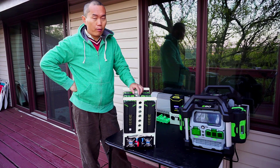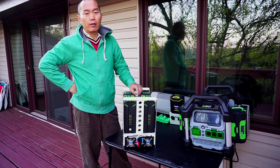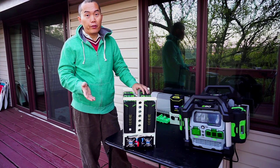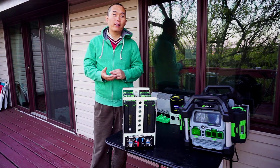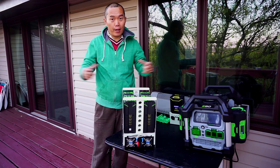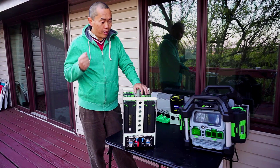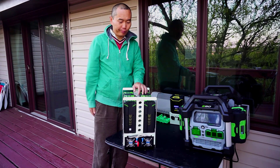The 2,500 watts is plenty for regular use — you can power a refrigerator, microwave, fan, lights, all of that with no problem. The only thing to avoid is an electric heater. Electric heaters are real energy drinkers — it doesn't matter if it's a small or large size, they consume a lot of power. So no heater; everything else will be fine.